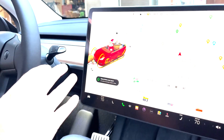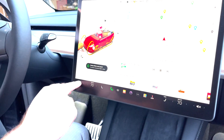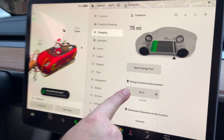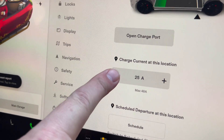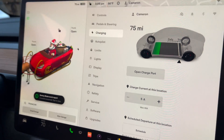In a Tesla, you want to make sure your amps start at the lowest setting, and then you can bring them up either in the car or on the app. Go to charging — we've got 48 amps, but we don't want that because it will far exceed what the small generator is capable of. So we'll start it at 5 and ramp it up from there.